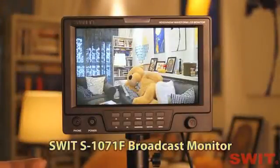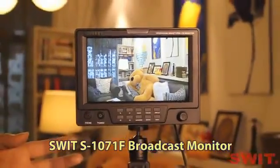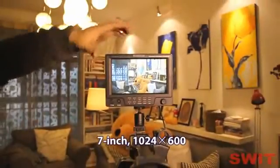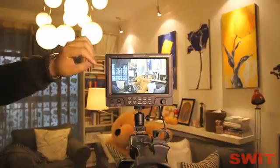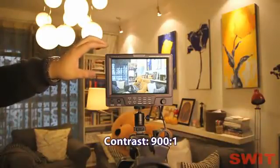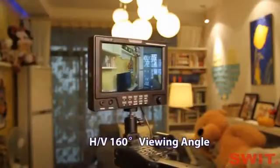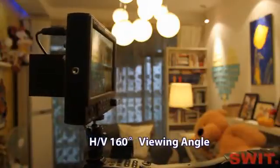Today I'd like to show you a demonstration of the SWIT On Camera Broadcast Video Monitor S1071F. It's a 7-inch LCD monitor, 1024x600 resolution, 16x9. The contrast is 900:1 with a wide viewing angle. The monitor can be viewed to 160 degrees both horizontally and vertically.